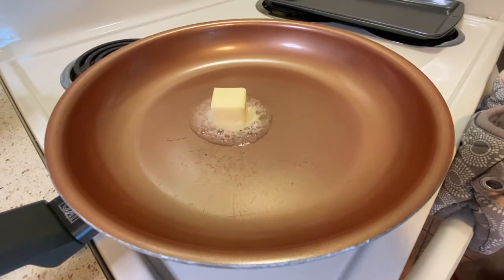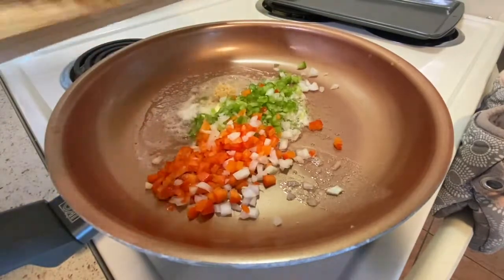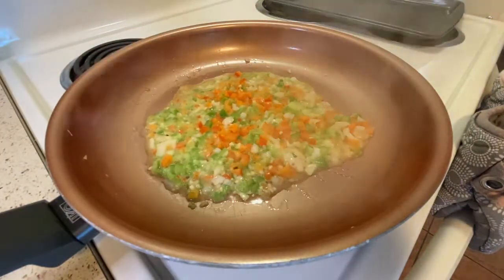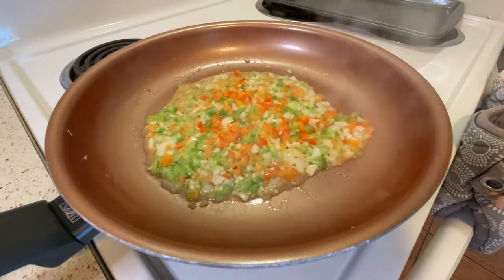I'm going to add one teaspoon of garlic, then the veggies I just cut up. I'm basically just gonna let those sweat out and let those flavors settle into each other.